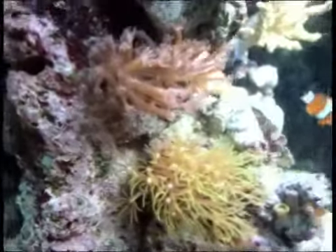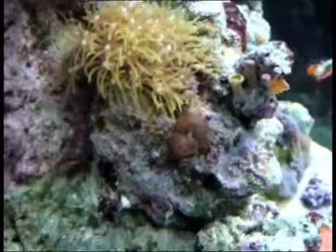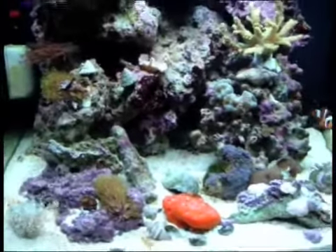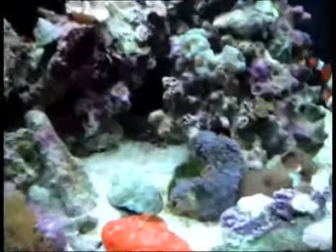We have a few more coral stuff over here — some more finger polyps and a mushroom. That's pretty much it. That's my tank. There's a starfish somewhere in there but I don't know where he is.